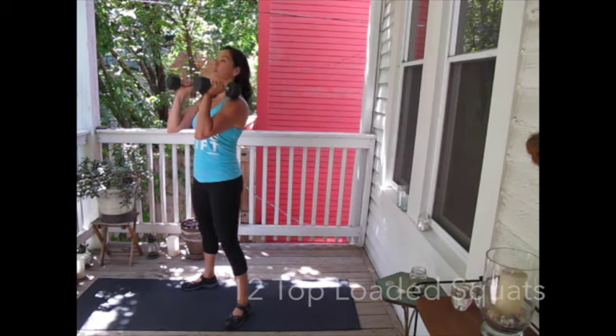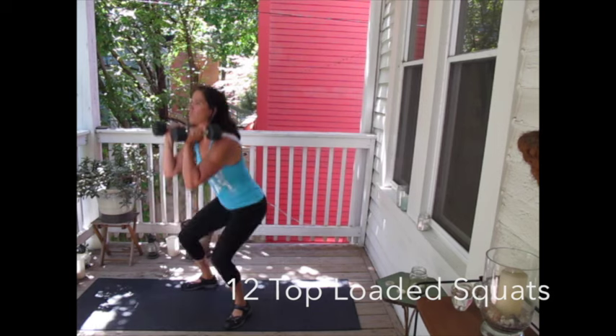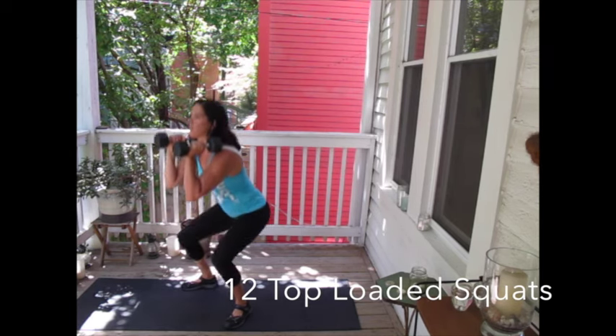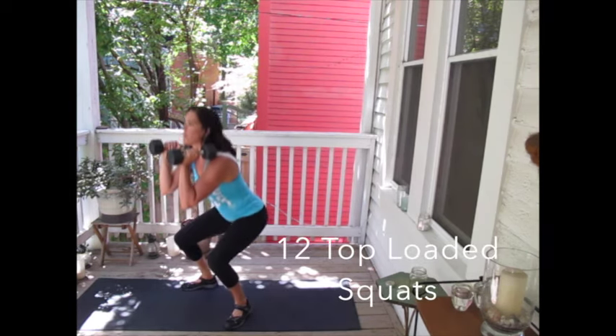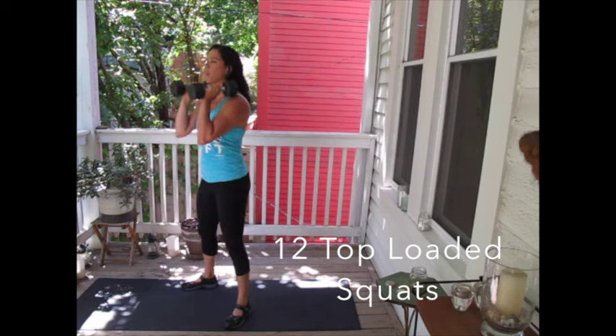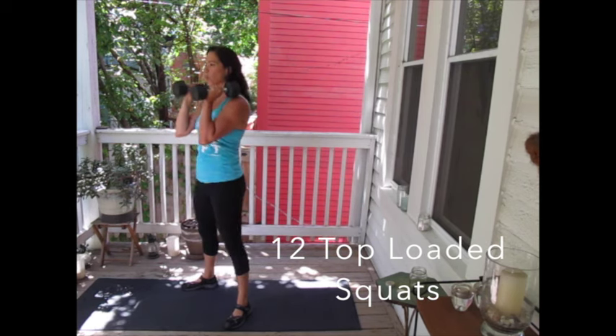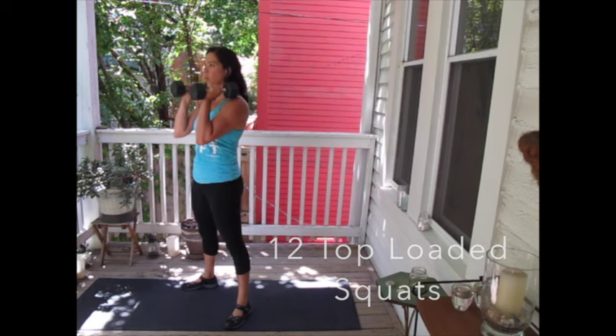Then we're going to move into a top-loaded lunge. Top-loaded just means that both dumbbells are up against the shoulders. You're loaded at the top and you're going to continue to do your squats in a row up to 12, pretending like you're sitting in a chair. You can even put a chair behind you as a guide to know that you're going down deep enough.